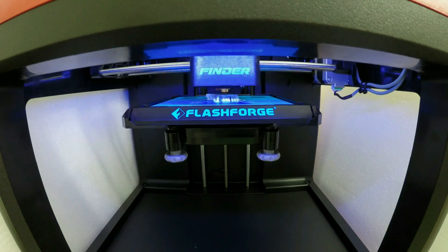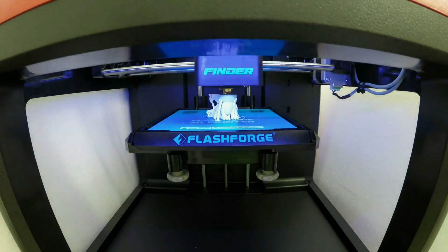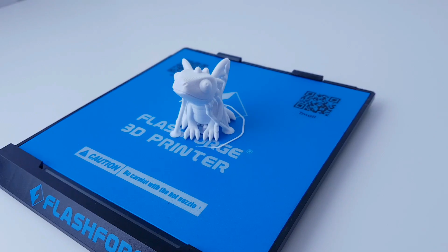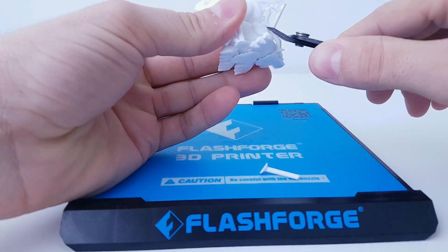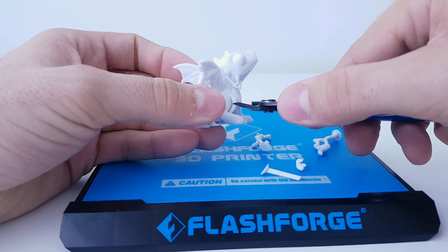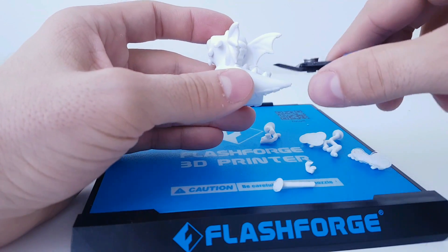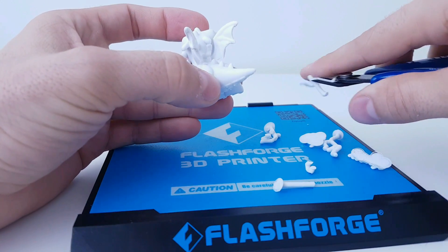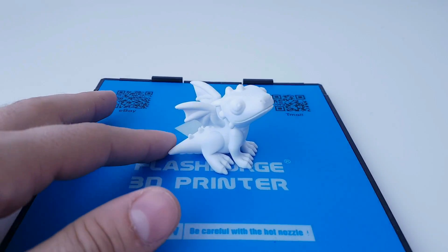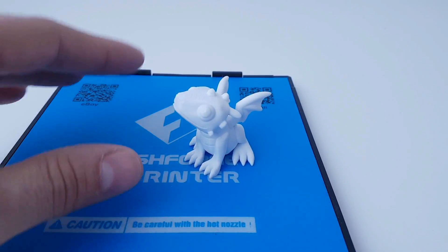My next print is going to be the small dragon. I printed it in high resolution at the default speed of 50mm per second, and the results are great. The only change in settings I made was lowering the temperature to 200 degrees. Taking off the supports was very easy — just a couple of minutes and the part is cleaned. The finishing on this dragon, printed with high resolution and PLA at 200 degrees, is looking phenomenal. I love it.